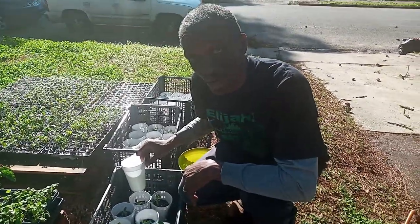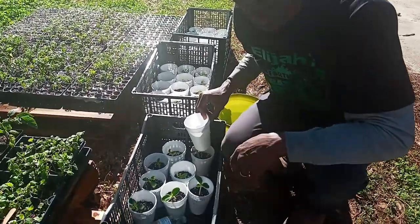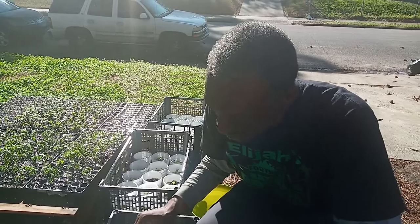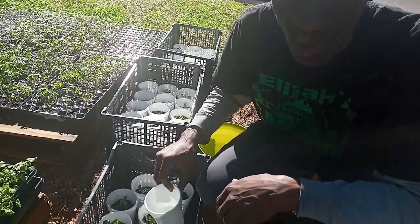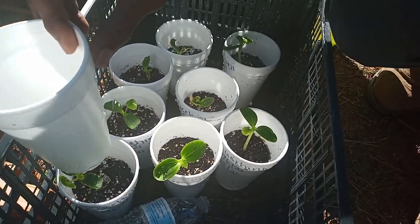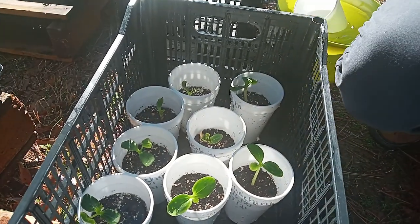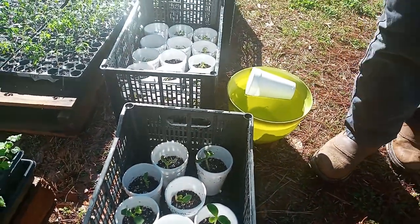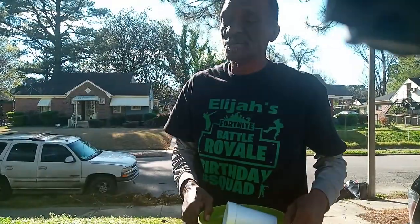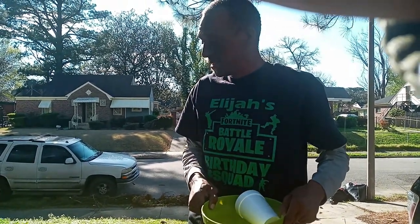All right, y'all. Got to take time out and fertilize the babies — give them something to eat. What I'm working on is trying to calibrate my level of fertilizer. A few days ago we gave about 400 PPM — now this is about 800 PPM of that master blend formula, 4-18-38, the tomato formula. I'm trying to get my calibrations right.